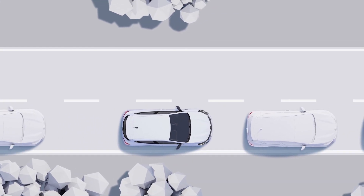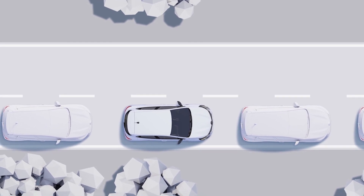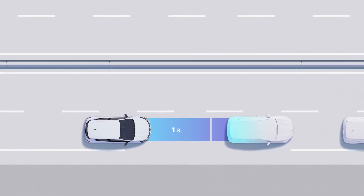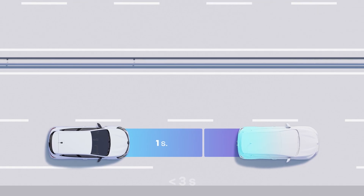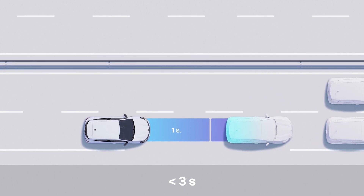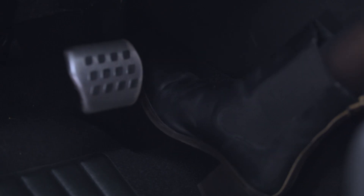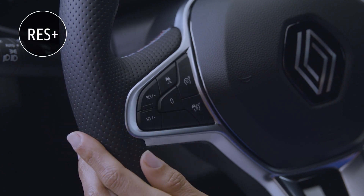Stop and Go Adaptive Cruise Control is a real help when driving in traffic jams. When the vehicle ahead of you slows down and stops before moving off again, your vehicle can do the same without you having to touch the pedals. If the vehicle in front starts off again within 3 seconds, your vehicle starts off again automatically. If the restart takes place between 3 seconds and 3 minutes, simply tap the accelerator or this button to reactivate the cruise control and its stop and go system.